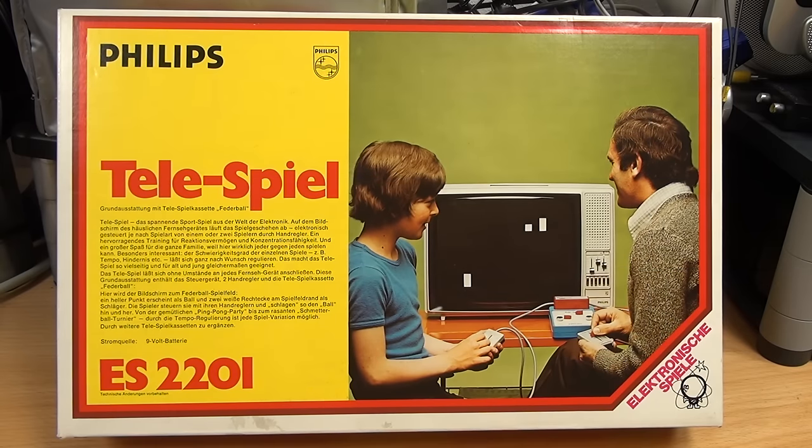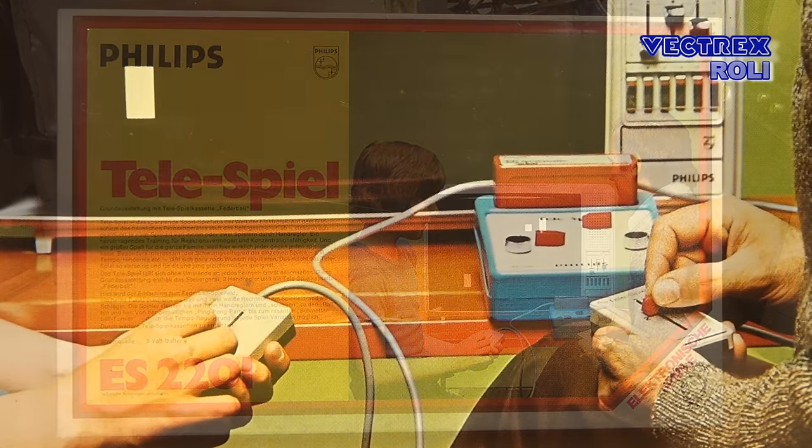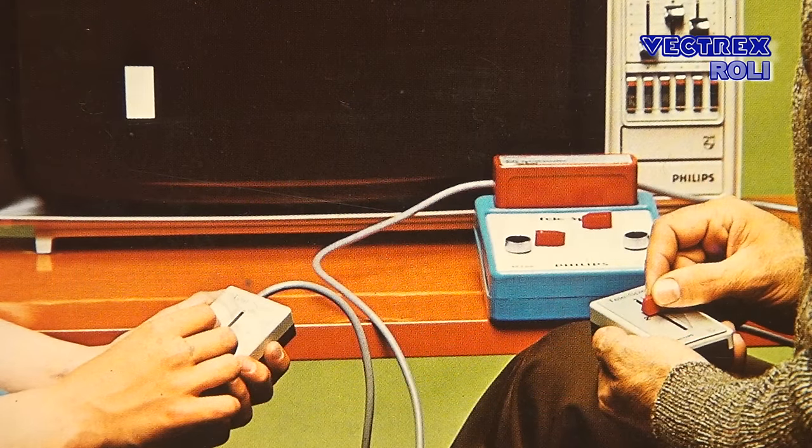Hi, my name is Roland and welcome to my Vectrex Rollie Show. Today I would like to show you a very interesting vintage electronic toy. This is an early Philips Pong console from 1975. And before you think this is just another system from the 1970s, I can already tell you that this system is very special and very interesting to see, and there are not many videos or even photos out there showing that system in action.